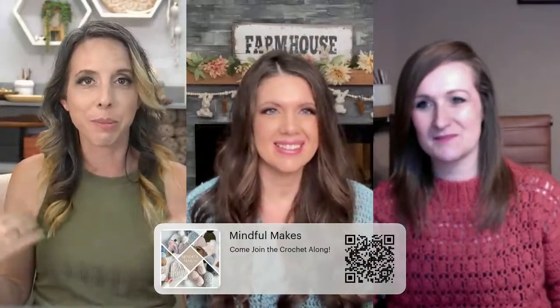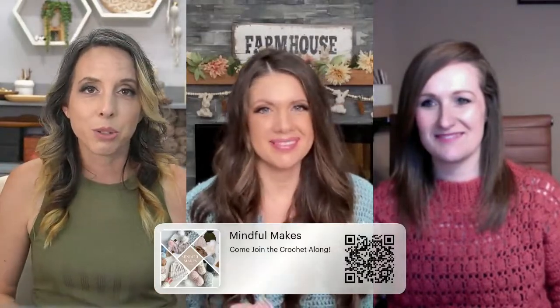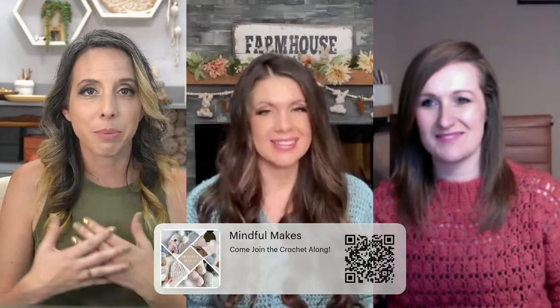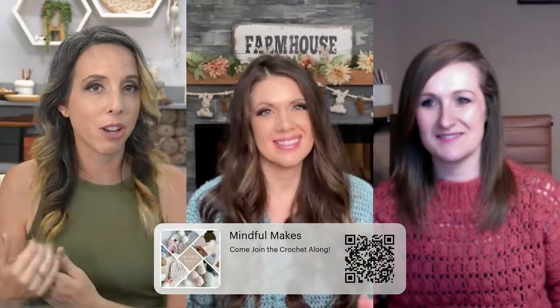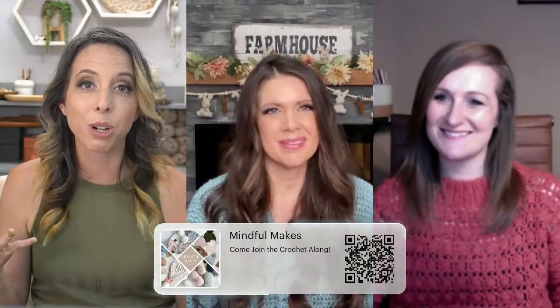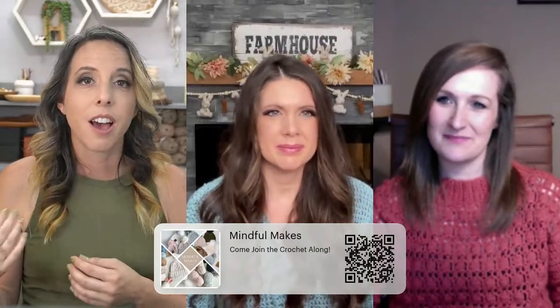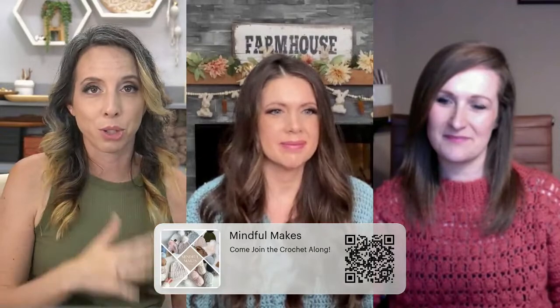Welcome, welcome, come on in! If you have yarn, grab some yarn — you can sit and crochet while we chat today. We just want to do some quick introductions. I'm Brianna of Brianna Kay Designs, and I have Michelle from MJ's Off the Hook and Hannah from Hand Jan Crochet with me here today. We're talking about what just went live on all of our blogs: the free version of our Hat Mindful Makes Crochet Along.